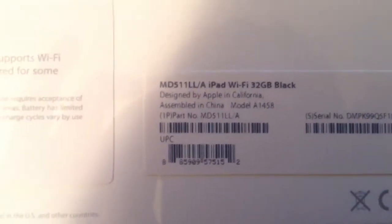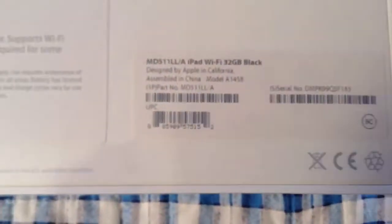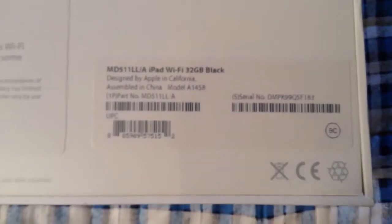Hey guys, it's me again, the PSD Manifar, here with an exciting unboxing. This is the Apple iPad 4 with Retina display. I know what you guys are thinking — this channel is for collector's editions, video games, etc. — but this is an unboxing I wanted to do for a friend of mine. She asked me to unbox it on the channel, so I said yes, I'm doing her a favor.